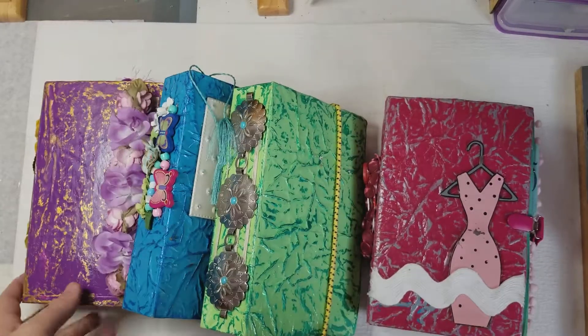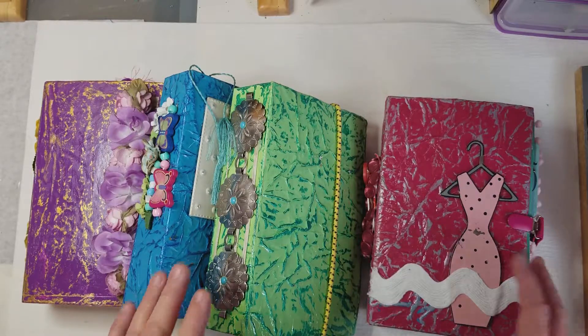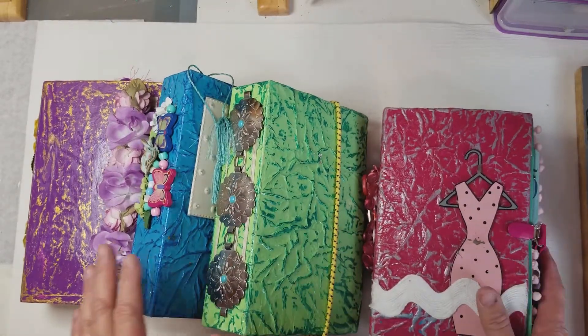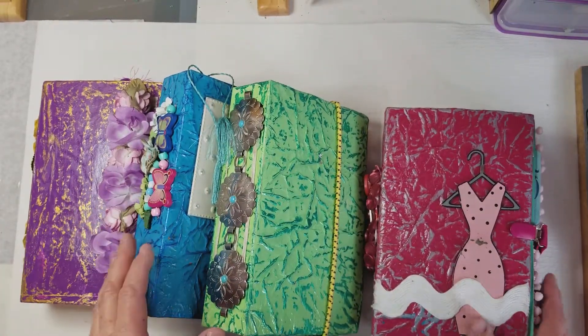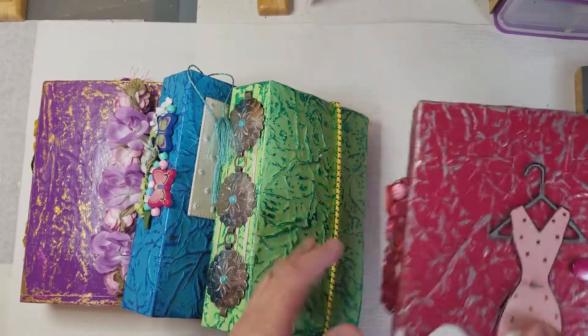This is Mary Flower again. Today I'd like to show you some junk journals that I made out of Tuna Helper boxes, and I'd like to just do some flip-throughs on these.